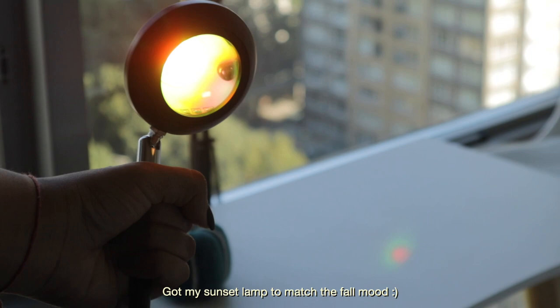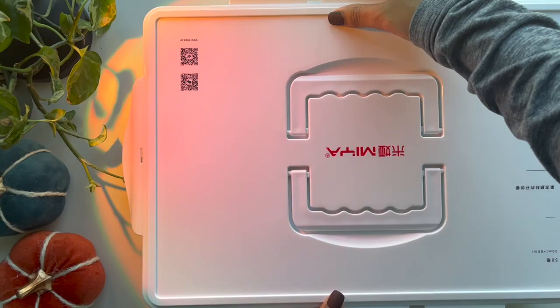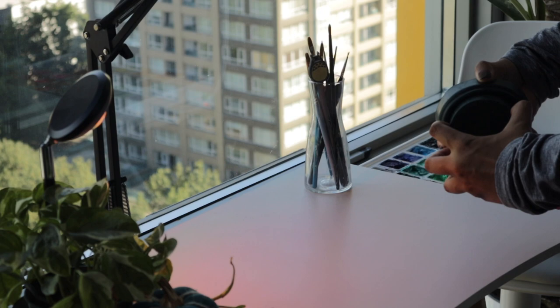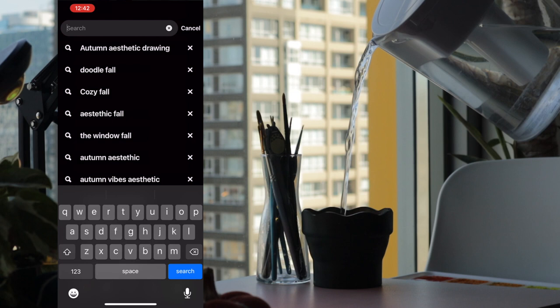For my first idea, I wanted to do a pretty simple painting to get you guys warmed up with using colors, but I wanted to set up my desk first, which is why I pulled out my sunset lamp to kind of make my room look cozy. In the meantime, I'm also showing you ideas that you can get from Pinterest, because that's where I also get a lot of my inspiration.